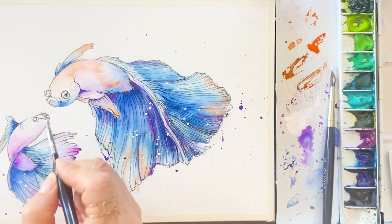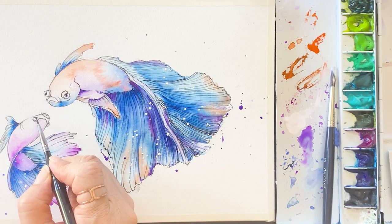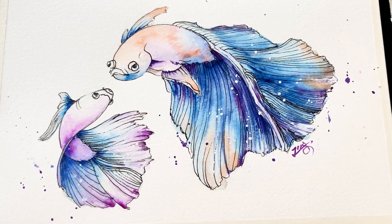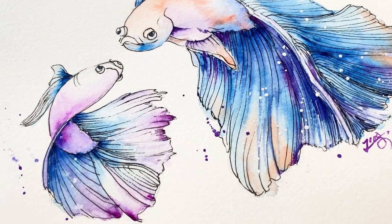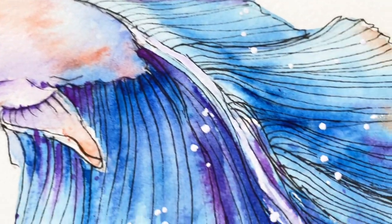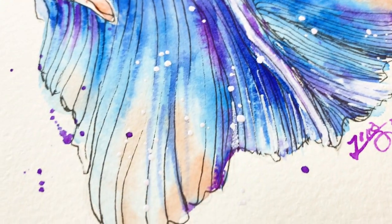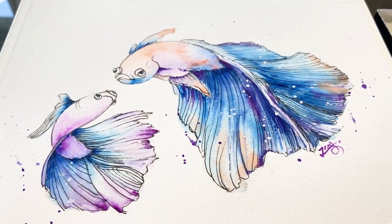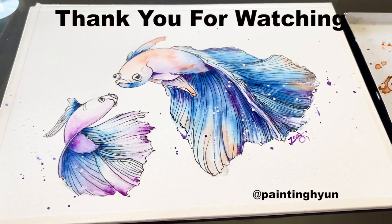We are all done with this painting! I hope you had as good a time as I did. Don't forget to subscribe and hit the like button — it means a lot to me for making new videos. Thank you for watching till the end, and I will see you in the next video. Bye bye bye!